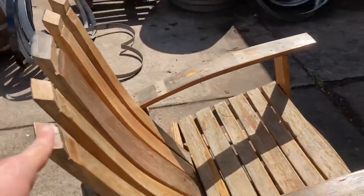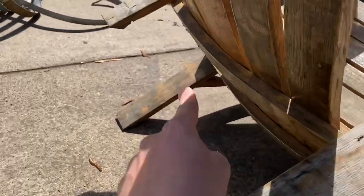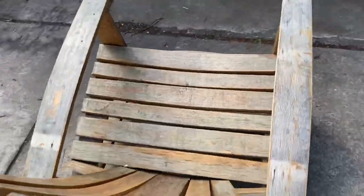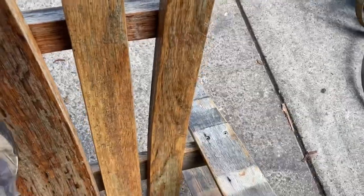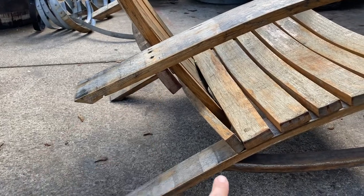A lot of the weight ends up on this board right here. The very back and all of the weight shoves into that board right there. This chair is actually pretty sturdy, but if you were to stand on it or push on it, those are the most common stress points.